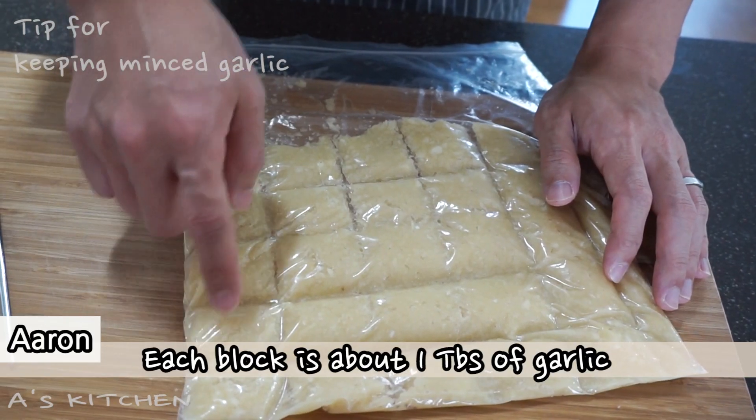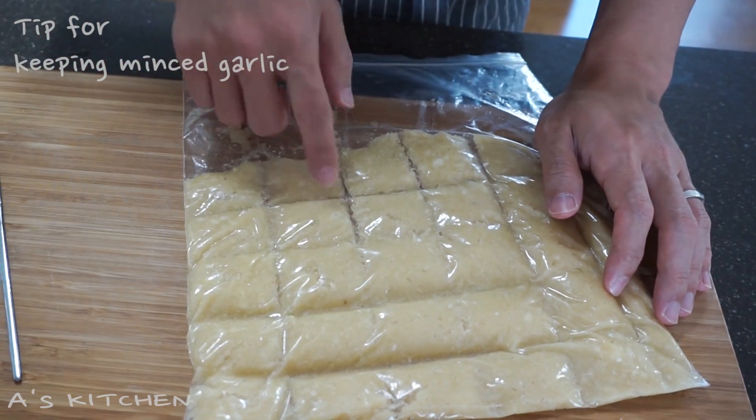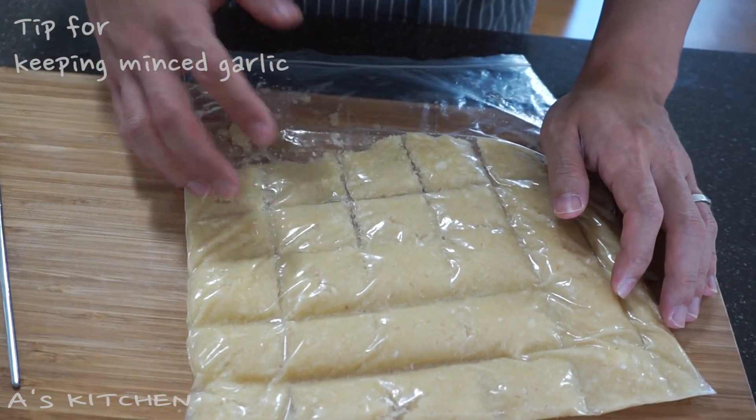Each block is about one tablespoon of garlic. You can also do this with ginger, green onion, or something like that. So if you use something very often, try this like me. I'll put this minced garlic into the freezer — let's check it in three hours.